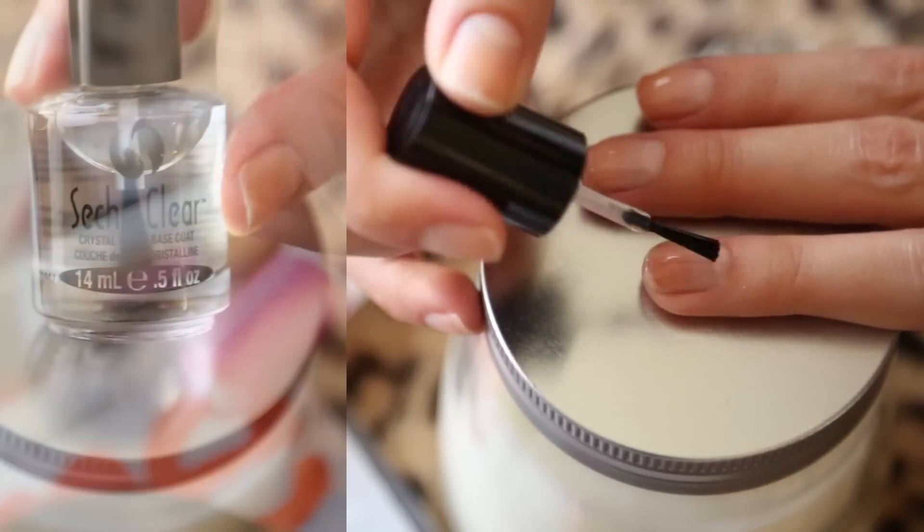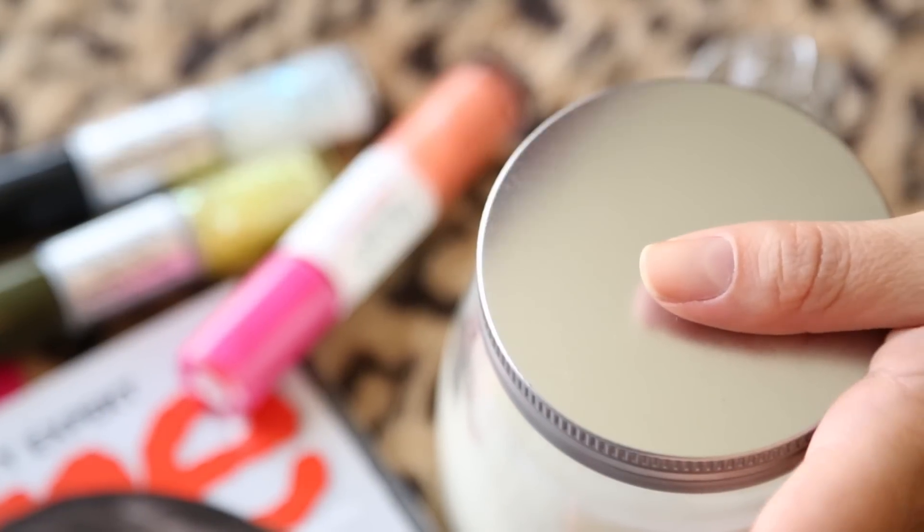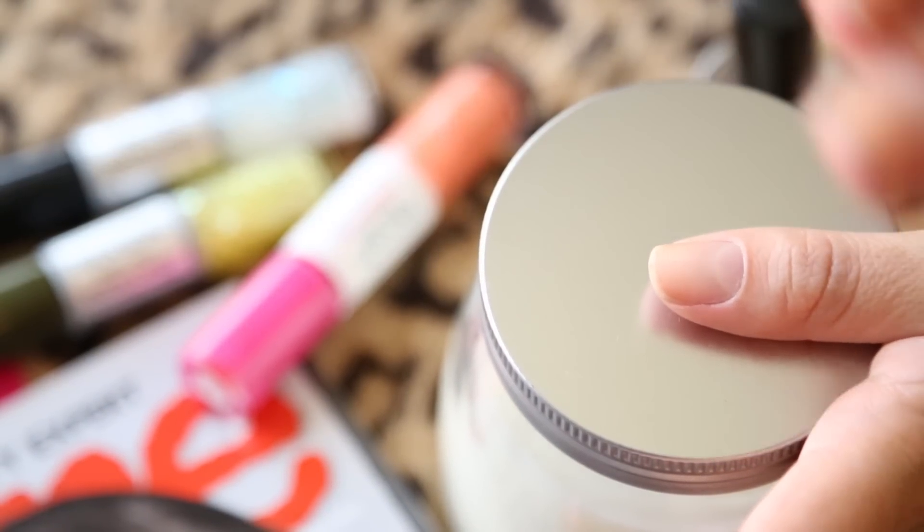I'm taking my base coat and applying it all over the nails. Here's where things get a little different — we're not going to paint our thumbs.